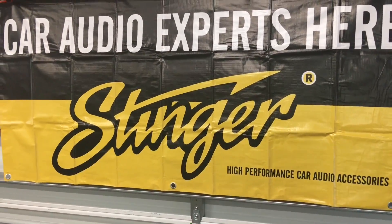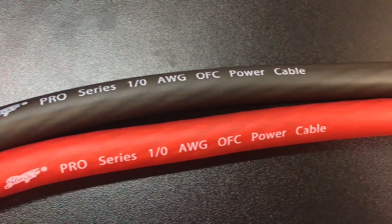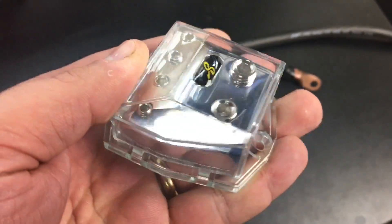Old School Stereo uses only the best accessories provided by Stinger Electronics. Check the video description for links to their social media pages.